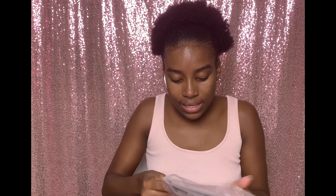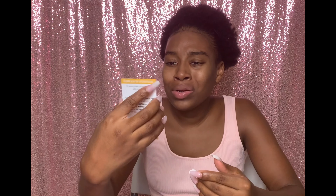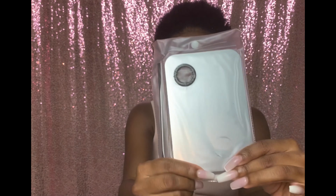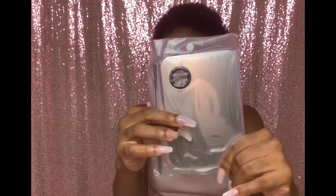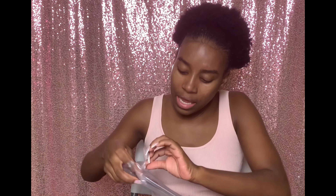Last but not least, they sent me this card that says 'activate your 24 months warranty.' I don't understand how that works but it's a nice card. Now this is what I need to be using every day of my life. I'm definitely going to need one more of this dish for myself when I'm doing makeup videos and for my clients.